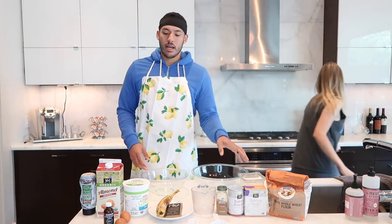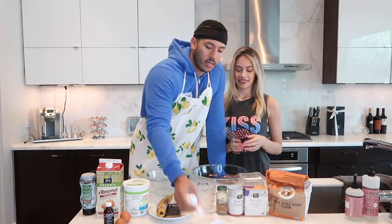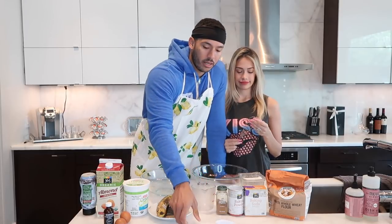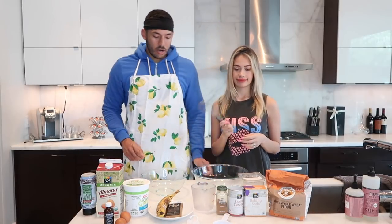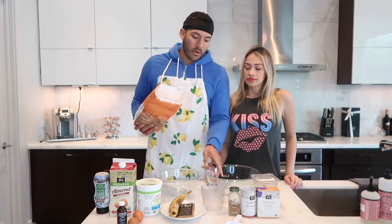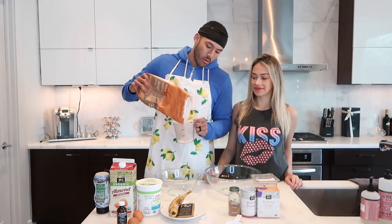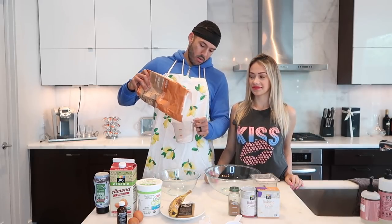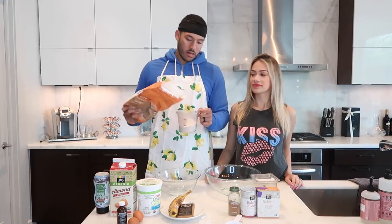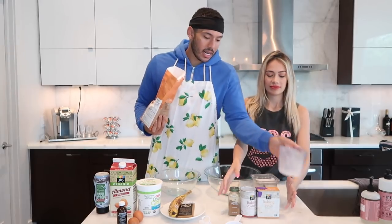You're going to need a big bowl and a smaller bowl. You're going to separate the dry and the wet ingredients into different bowls. You'll also need a measuring cup and different sizes — tablespoons and teaspoons. The first ingredient is going to be the white whole wheat flour. We're going to pour one cup into the measuring cup and put it in the big bowl.